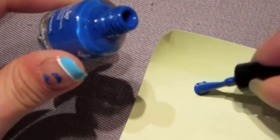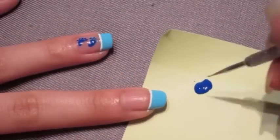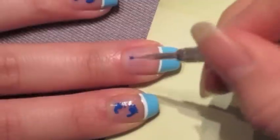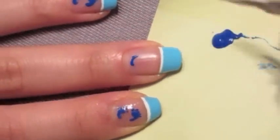Now take your royal blue nail polish and apply a dollop onto a piece of paper. Using the small side of your dotting tool, just dip that into the royal blue nail polish color, and we're going to create two cashew shapes, one facing the other.